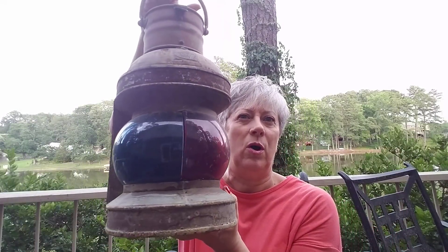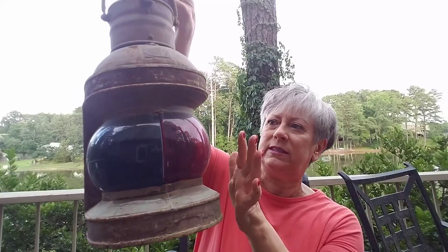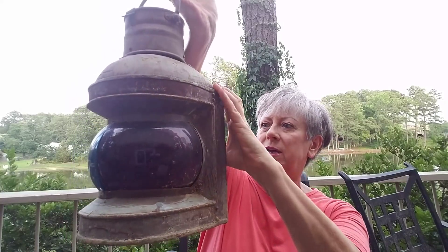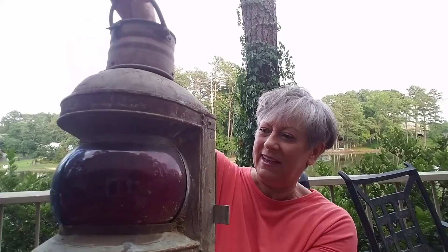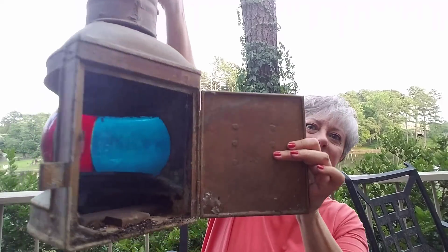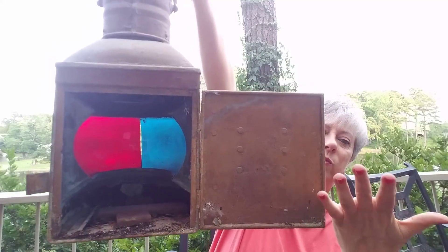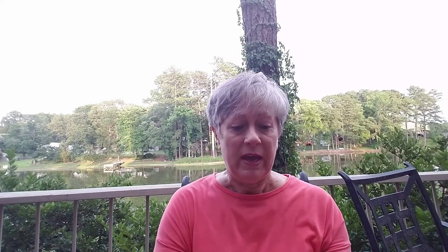I also have this — tell me if I'm right or wrong, but I think this lantern was used on a railway. One side is blue and the other side is red. It's really, really dirty, but it does open up and at one point I apparently had a tea light candle in there. It obviously needs a really good cleaning, but it's another piece that I think is going to be perfect for that rustic feel I'm going for.